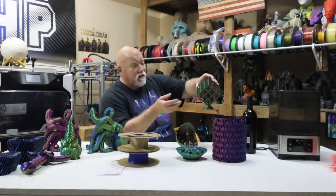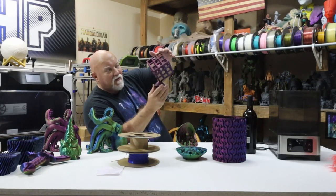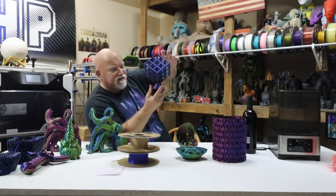Moving on, I've got this cube here that I did. I'll link everything down below in the description where all these files came from. I've got to go to my hard drive and find them. But this just came out really amazing, really beautiful. I think that was done on the Bamboo Labs X1 Carbon.